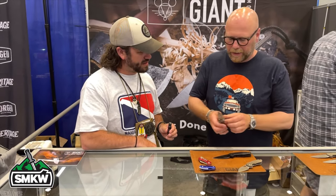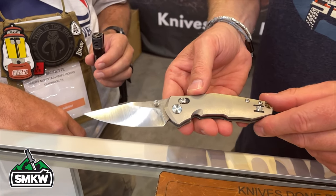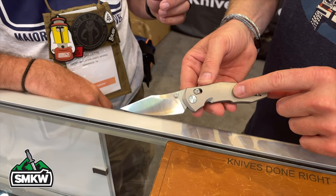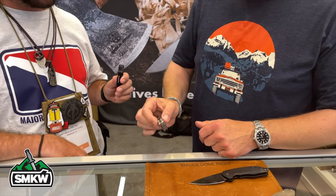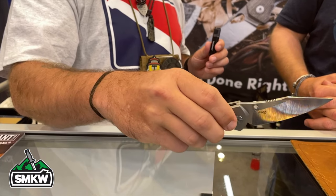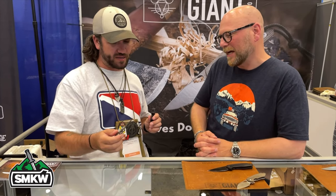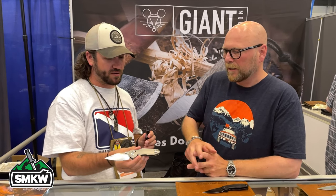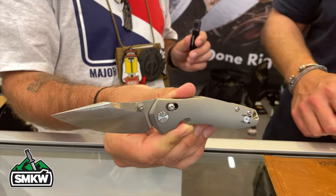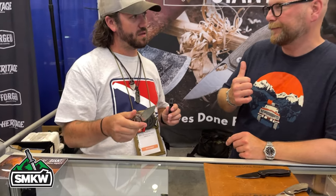We just released the Nascar. This is the first time we played around with a crosslock. It came out in green canvas Micarta and titanium — this is the titanium version. It's an M390 blade with great action. The titanium version is $285 and the canvas version is $225. We released them just before the show started.